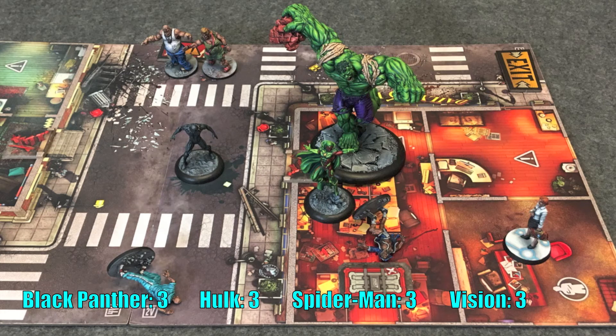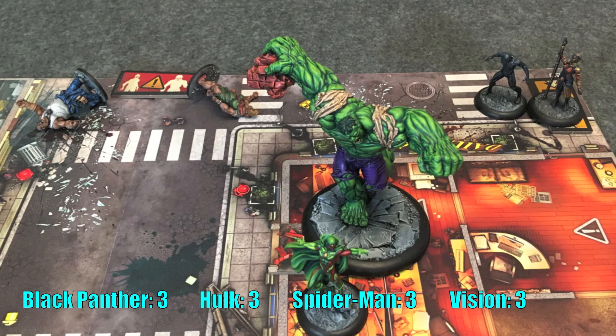Nicely done, Vision. He spends his last action to move into the building on the right. Black Panther is up next — he has full power, Okoye by his side, and he's looking to cause some trouble. He is not scared of those brutes to the north at all. He spends his first action to move in there, spends one power to activate Okoye for a free melee attack, spends another power to upgrade with Hard Slash — so both brutes go down to toughness one. He's got two attacks hitting on three plus with a re-roll and manages to kill both of them. Two more XP for Black Panther. That was a free action thanks to Okoye, so he's got two more actions — he just moves to the exit.